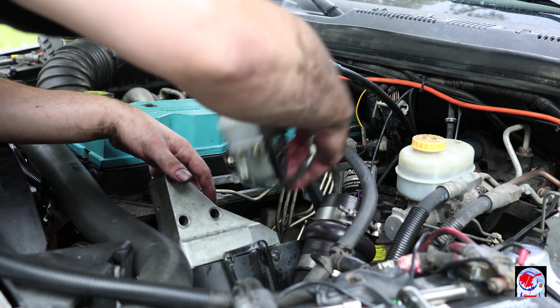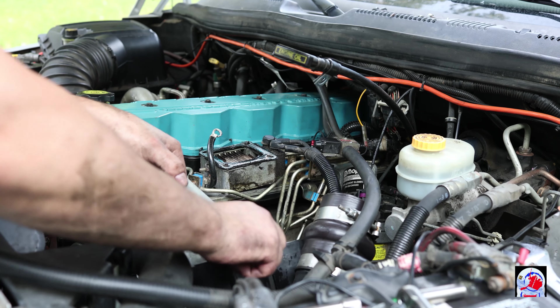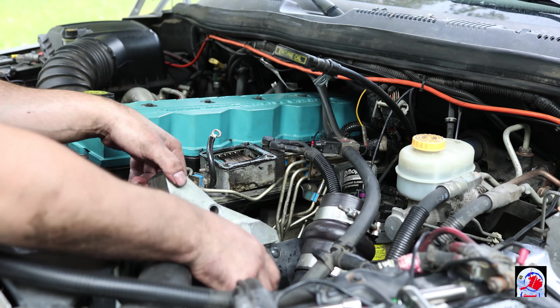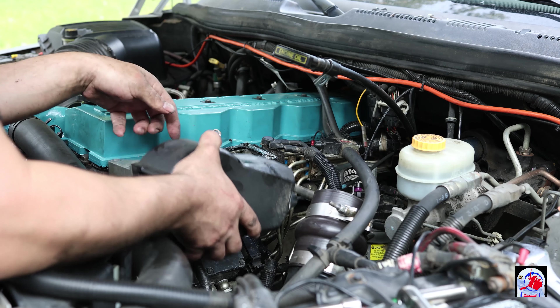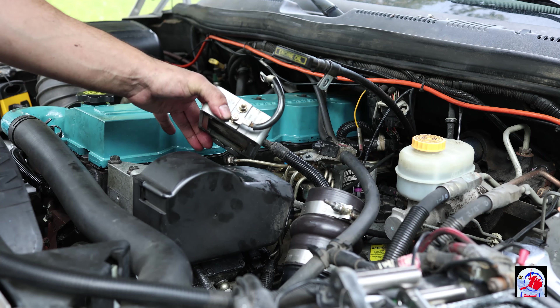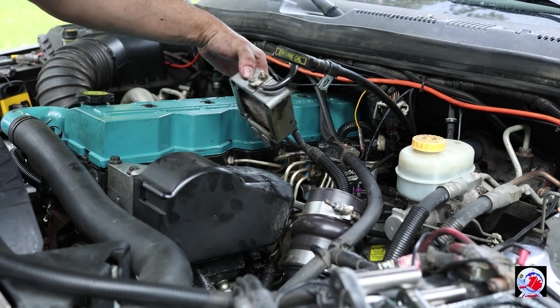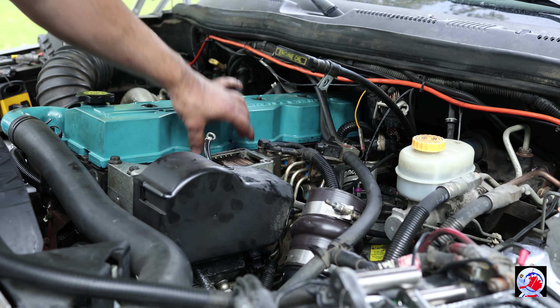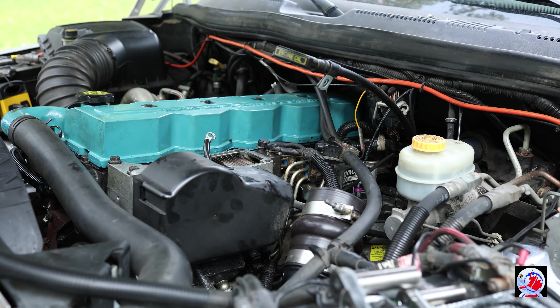Move the throttle linkage over here to get it out of the way for right now — we still need to clean that. Then we need to install it, get the three bolts, and reinstall. When you get done cleaning the heating block part for your intake, don't forget to put the gasket there. Make sure you use both gaskets and then put your intake horn back on and tighten it down.